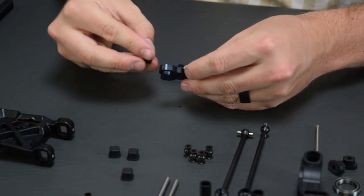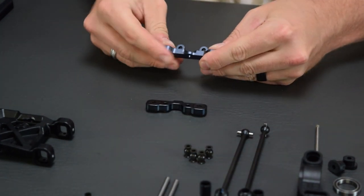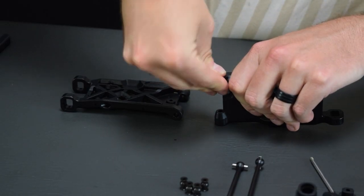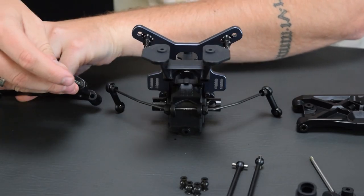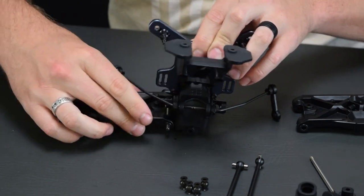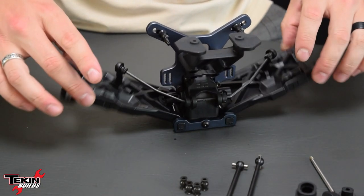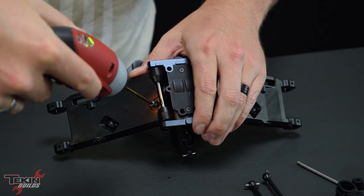Our C and D block inserts — or pills as they're sometimes called — hold our inner hinge pins which hold our rear suspension arms on. There are lots of different positions and lots of pills included in the kit so you can change your anti-squat and rear toe. We're going with factory settings: 1.5 degrees of anti-squat and 3 degrees rear toe. I really like that the arms on these Techno kits have metal bushing inserts for the hinge pin — this gives everything really free, fluid suspension movement. These are our droop screws; they go in from the underside of the arm and you adjust them to change your shock droop.